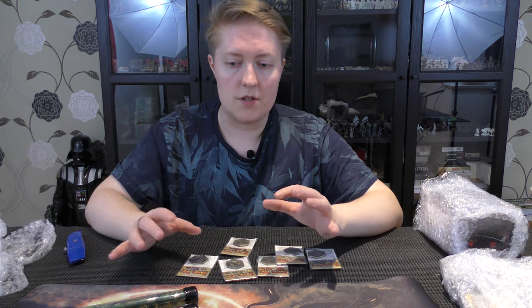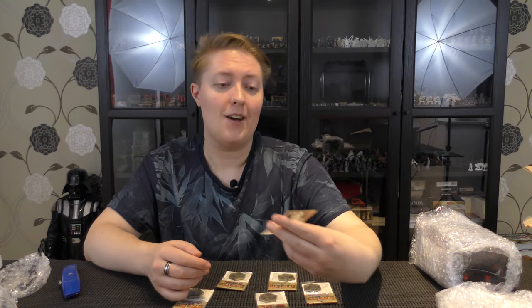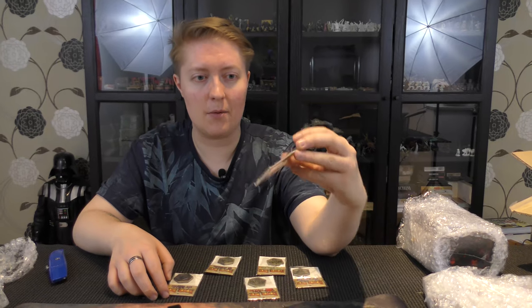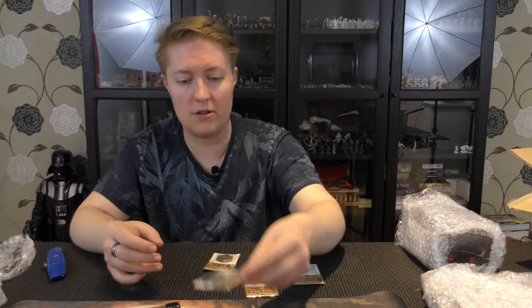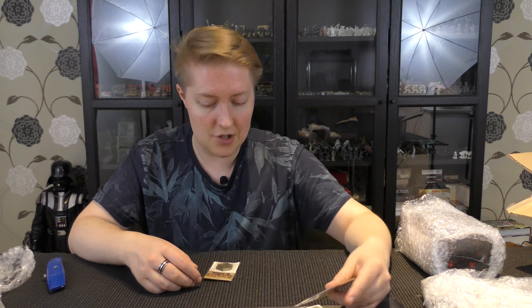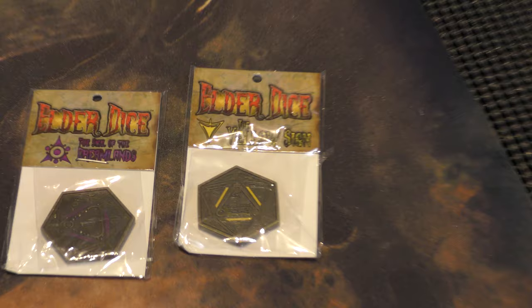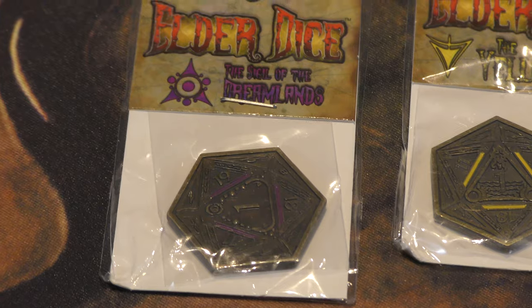One thing I'm particularly happy with are these D20 coins. They upgraded them to a larger size and they're a better quality than they were originally going to do, because again, stretch goals are all very nice. So they're the Elder Sign, the Astral Elder Sign, and the Band of Cthulhu. And then as part of the other batch we've got the Yellow Sign - one of my favourites - the Sigil of the Dreamlands, and the Mark of the Necronomicon.